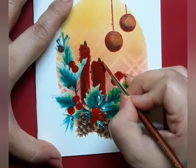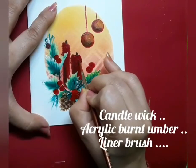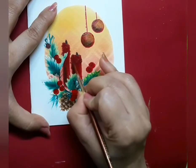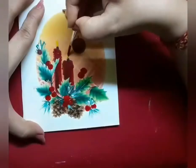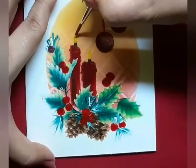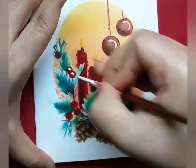I am back to the candles again. I'm just trying to fix the cylinder of the candle, and I have made the wick with burnt umber and a liner brush. Next, I go on and add the flame of the candle with golden yellow acrylic.